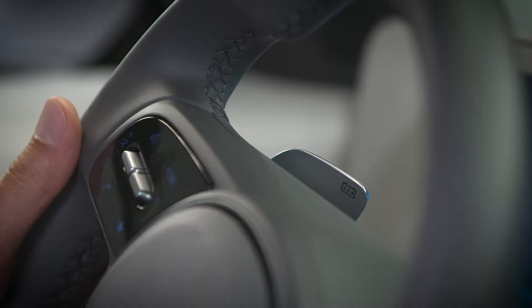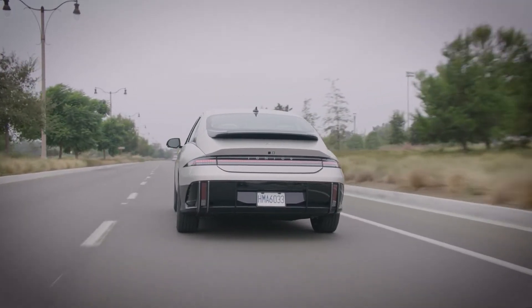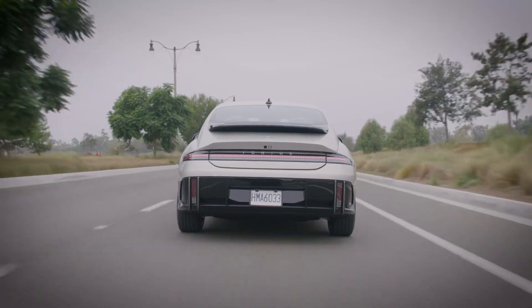Remember that the higher the regeneration level, the more braking you'll feel when releasing the accelerator. You can choose which level is most comfortable for your driving.